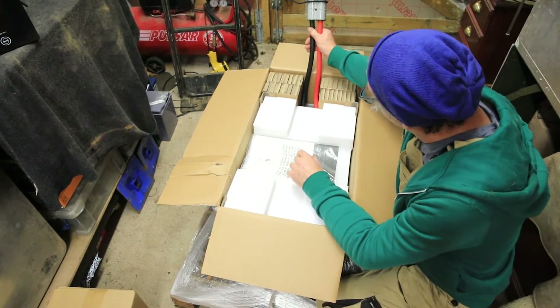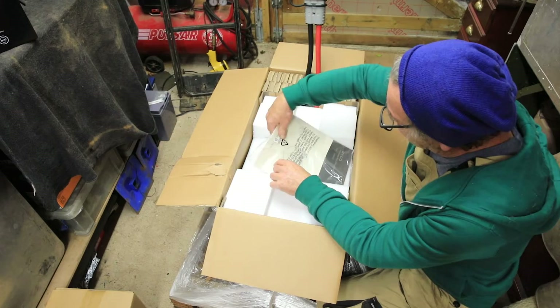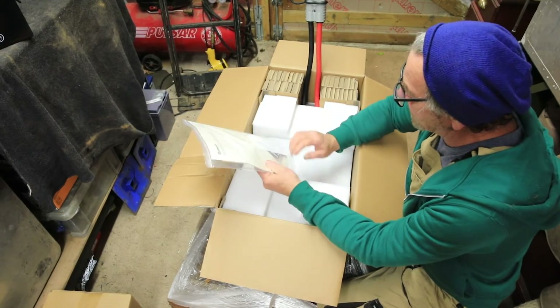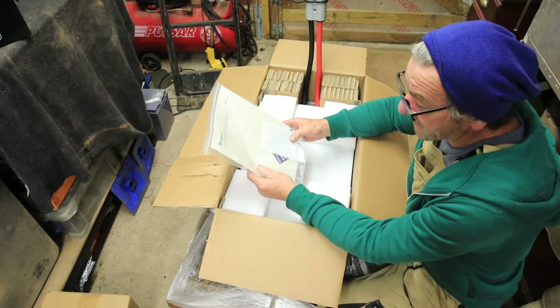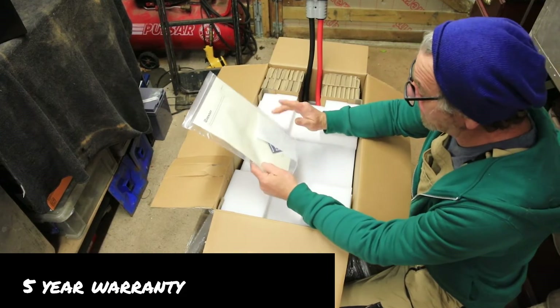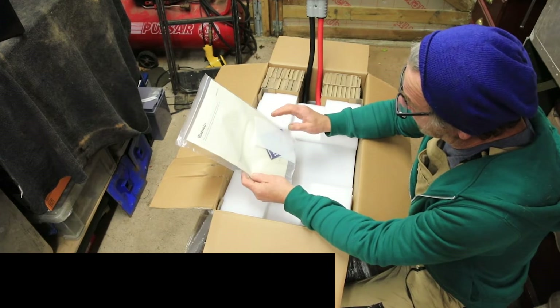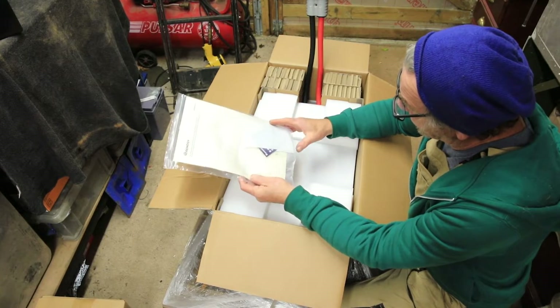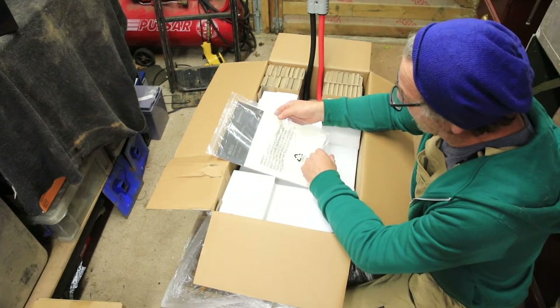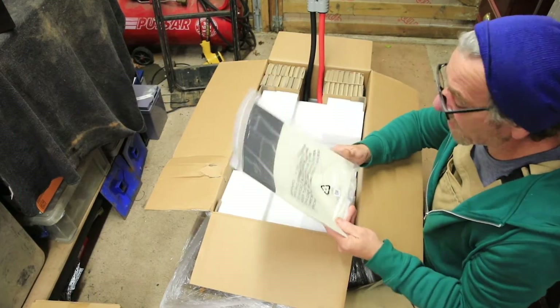There are big heavy duty cables sitting on the top of it. Looking in the side, we've got the instruction manual with the warranty card. It's a five-year warranty for this product, because it isn't cheap, that's for sure. There's also a sticker for your van and a contact list for the support group.